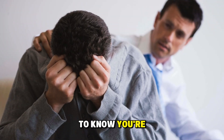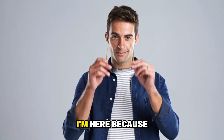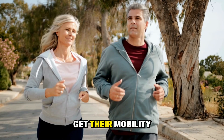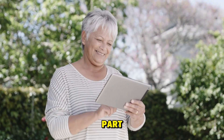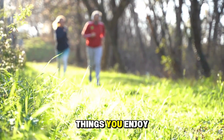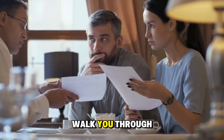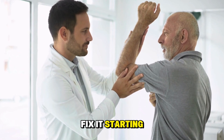I want you to know you're not broken, and you're definitely not alone. I'm here because I've seen people in their 70s and 80s get their mobility back using what I'm about to share with you. And the best part? It doesn't require expensive treatments, painful procedures, or giving up the things you enjoy. So grab a comfortable seat and let me walk you through exactly why this happens and how to fix it, starting today.